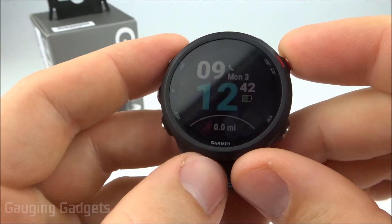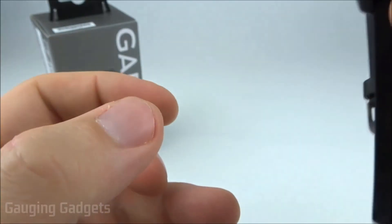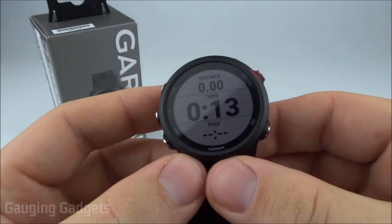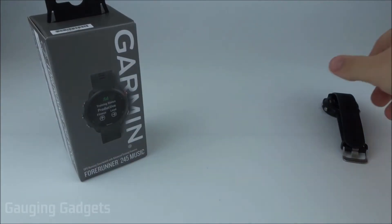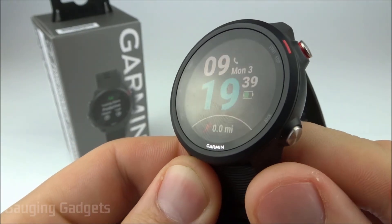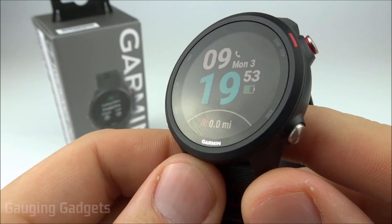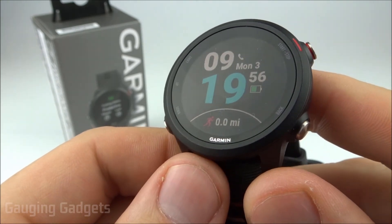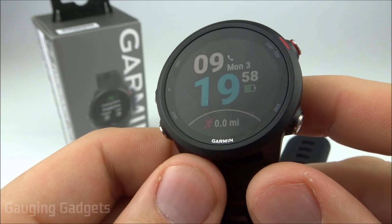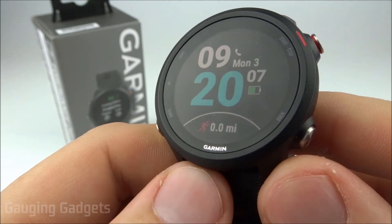Now I want to test incident detection by starting a walk activity and dropping my watch to see what happens. No incident was detected. I tried throwing my watch and falling down while activities were running, but incident detection never triggered. I tried walking around for a minute and falling down again, but it still never triggered. I'm not sure if I'm doing something wrong or if it just doesn't work that well.